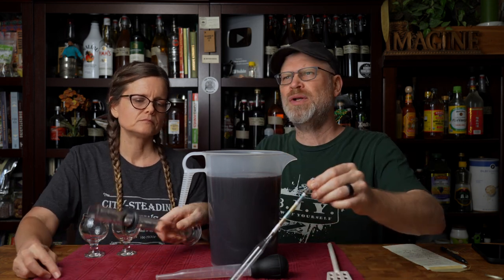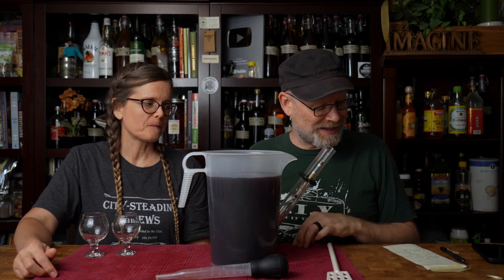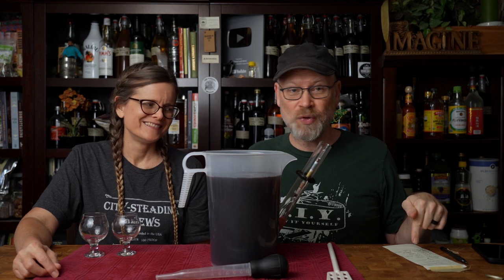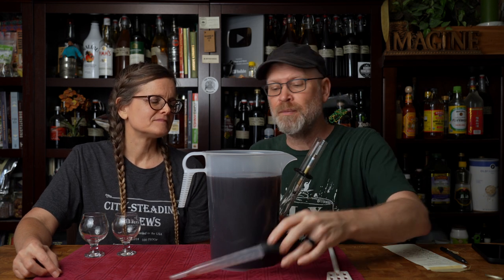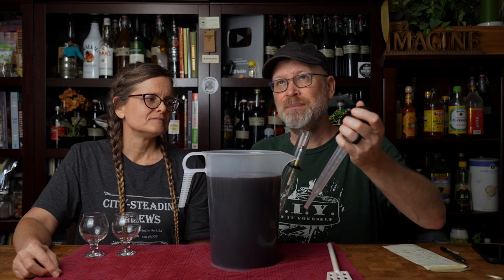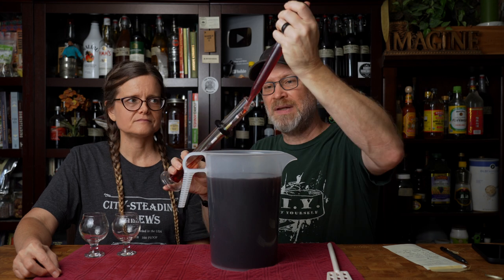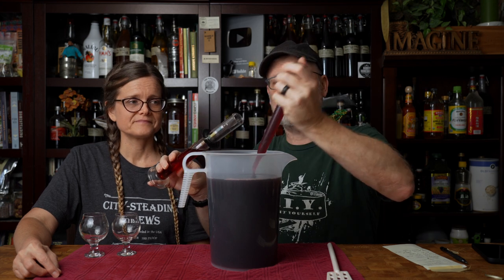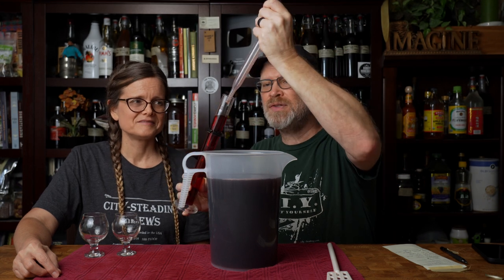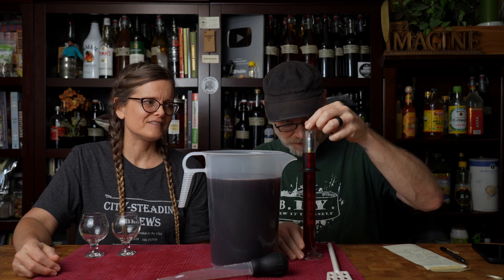What I do want to do is take a reading on this. I'm guessing it's going to be somewhere between our 1.030 and 1.072, probably closer to 1.030. Based on what I just tasted, I'm going to say it's probably about 1.038. I know I put myself on camera saying stuff like that — it's okay to be wrong. There's nothing wrong with making mistakes; it's how you recover. That was an educated guess — that's how science works. I got 1.038. Am I wrong? No, you're not.